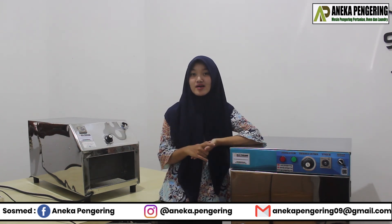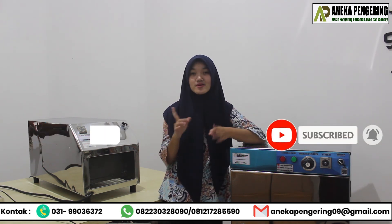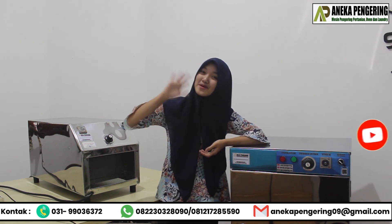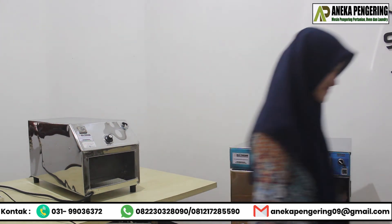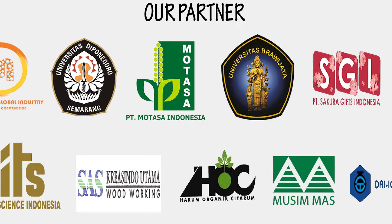Don't forget to comment down below, like, and subscribe to this YouTube channel. Stay tuned for our next video. Bye bye!